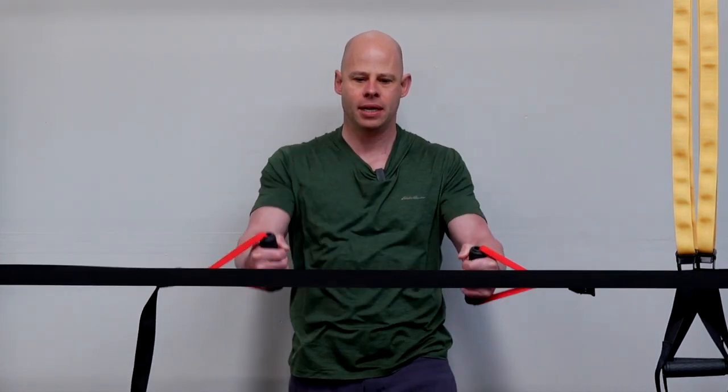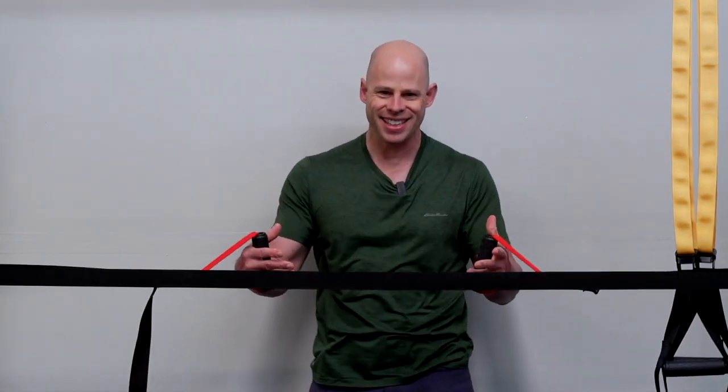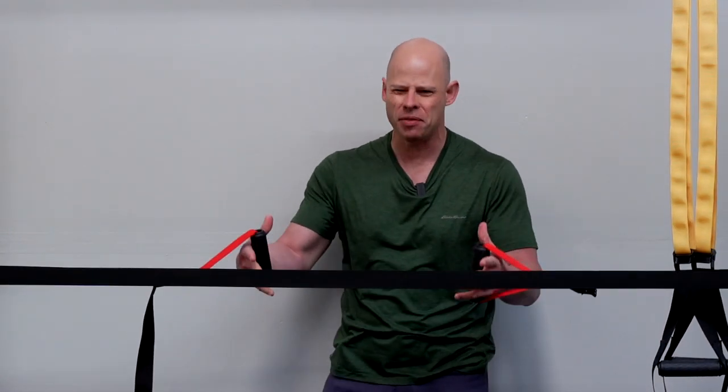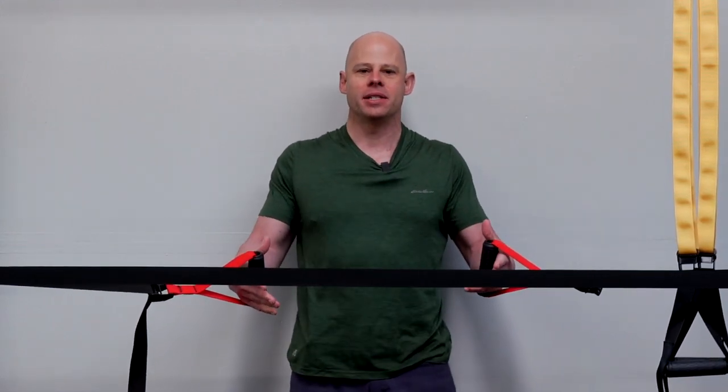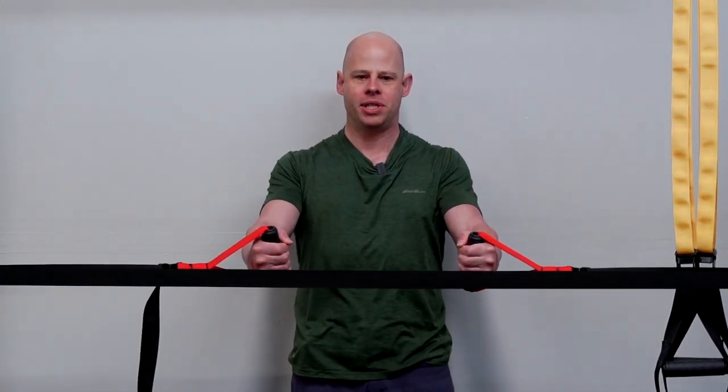Squeeze through the contraction, and you can shake out between sets. I recommend keeping your hands on the handles rather than dropping them, as it can be a pain to set up all over again. Just keep it tight, keep it set up, get a few sets, and that's how you get your isometric chest flies.